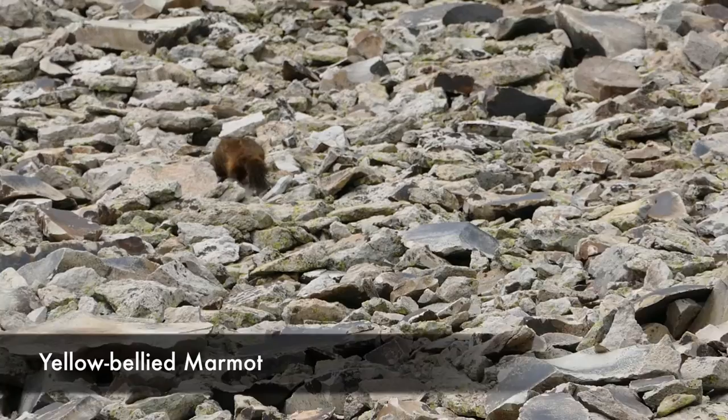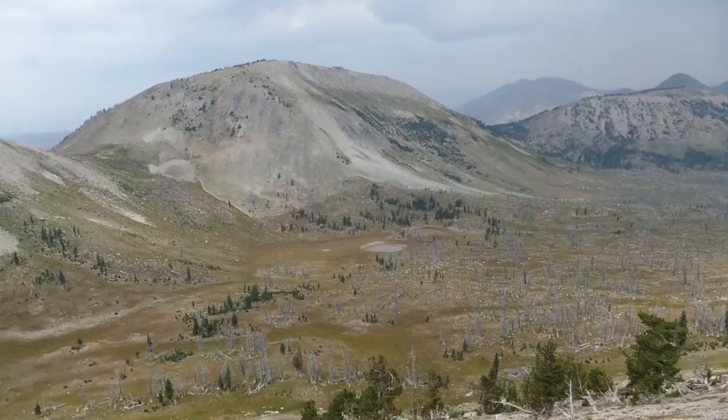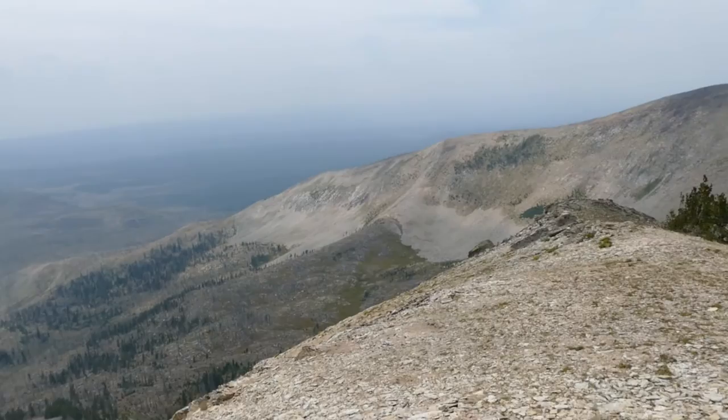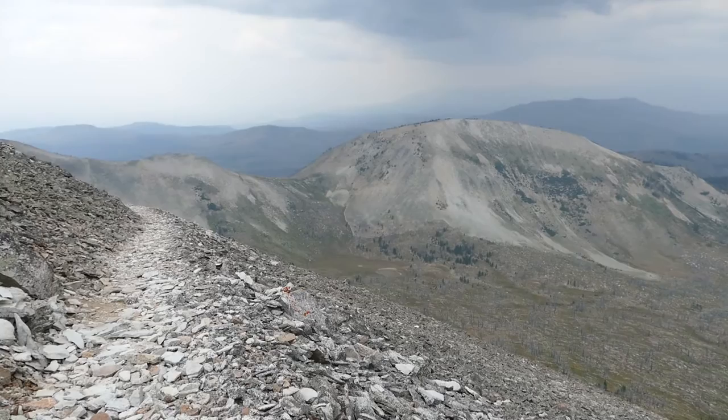You start turning and begin the official climb up Mount Holmes. It definitely gets steeper, but because it's a lookout it's not crazy. The views just keep getting better and better. A storm was coming in on me and I was trying to hurry up to get to the top before it hit. Basically when I got all the way up to the top I got to see the lookout — and then the storm hit. I got hailed and rained on, so that was pretty awesome.